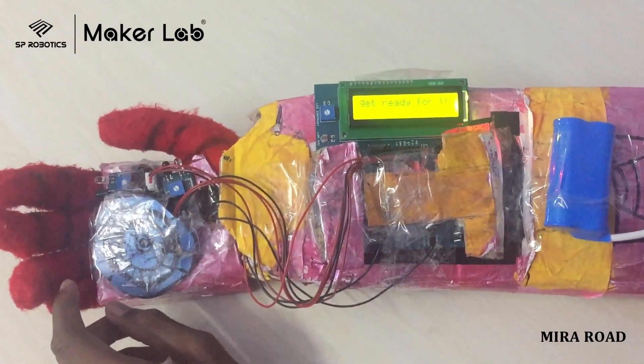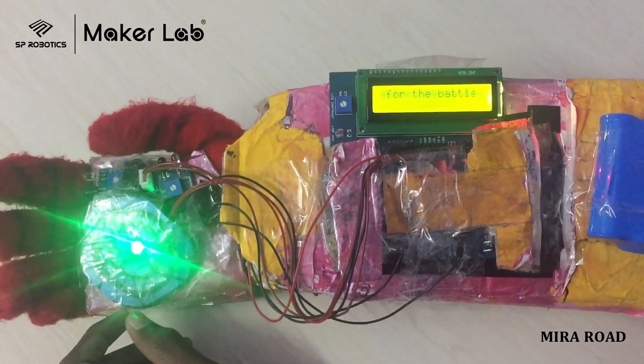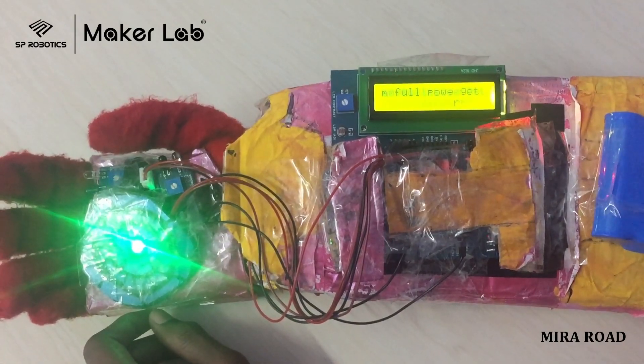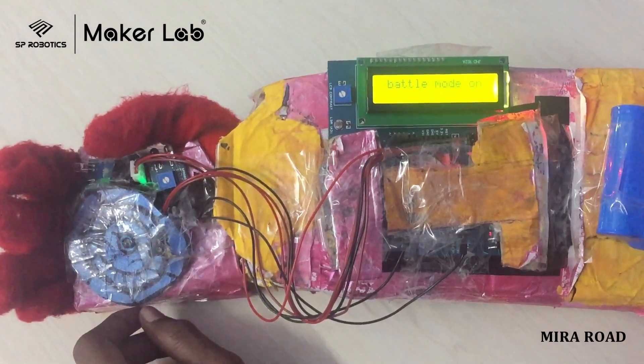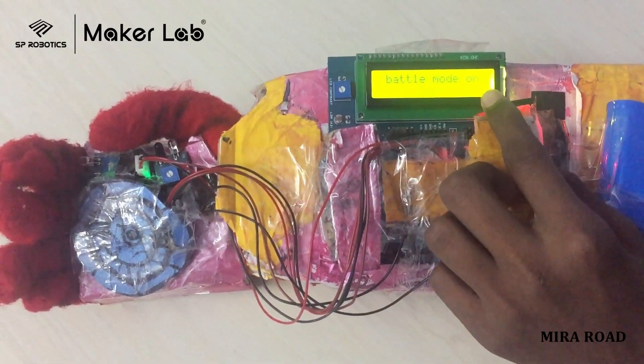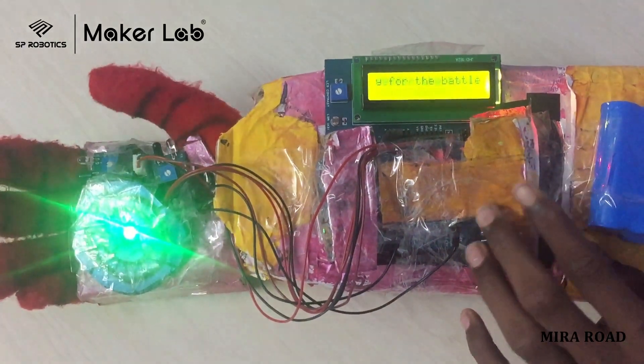For example, when the arm is getting powered, it shows 'get ready for the battle, be in full power.' And when I am ready for the firing, it shows 'battle mode on.' And then I fire it.